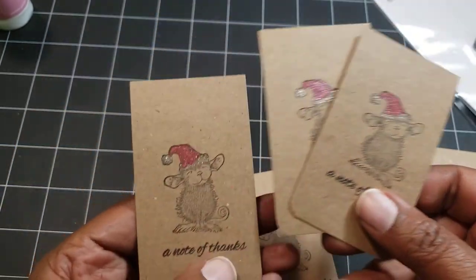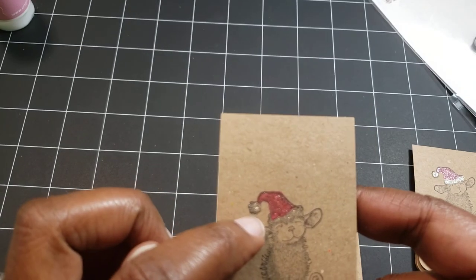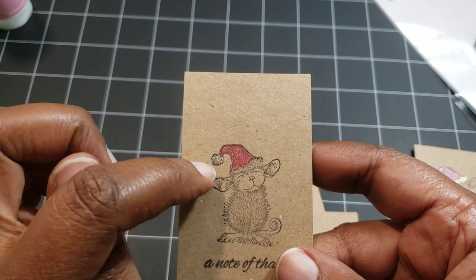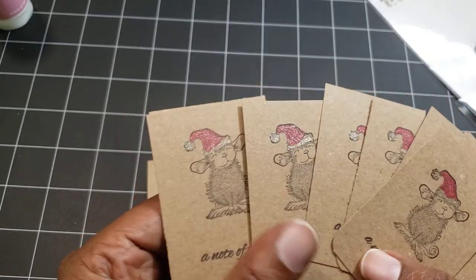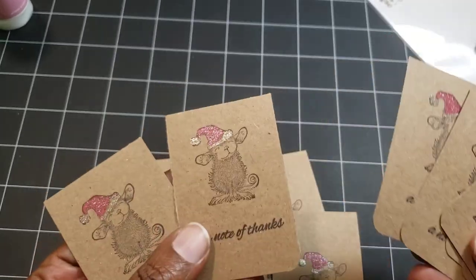And then these are all the same. I didn't want to color it in, so I just put some red gel pen and then silver pen. I made a few of them, but they're all the same. And I think this would be really cute to go in Christmas thank you notes or whatever.